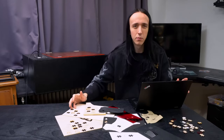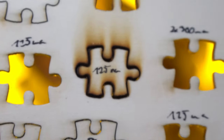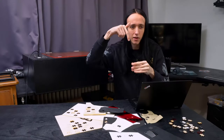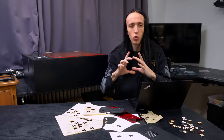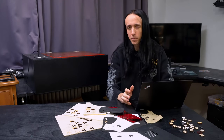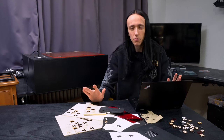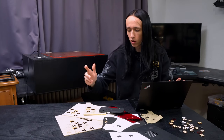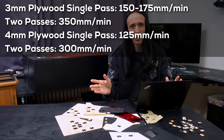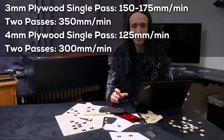Moving up to 4mm plywood, not much changes except the importance of an air assist increases a lot with thicker material — the depth the laser has to penetrate is greater, giving more places for smoke to accumulate and block the light beam. The differences with air assist performance are a bit bigger the thicker the material. For 4mm, doing two passes is ideal, going at 300mm/min instead of 350 — a little bit slower but not a huge difference.